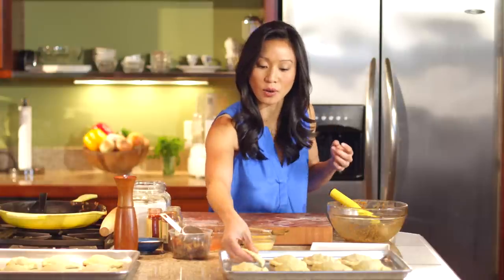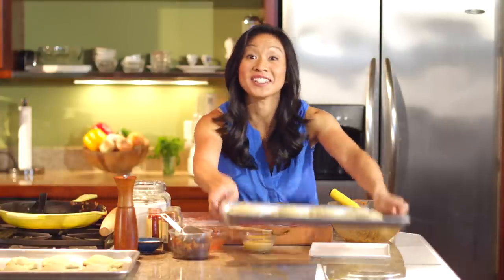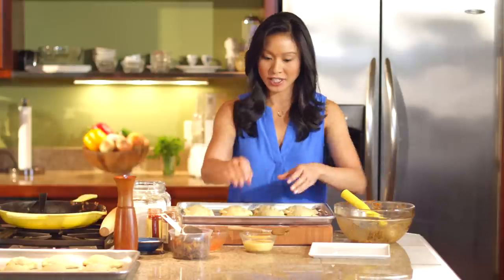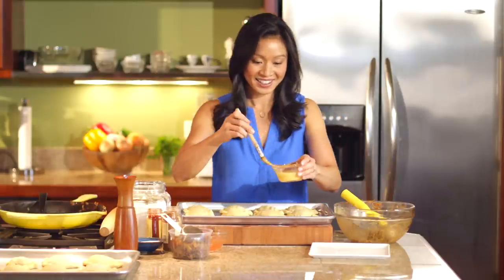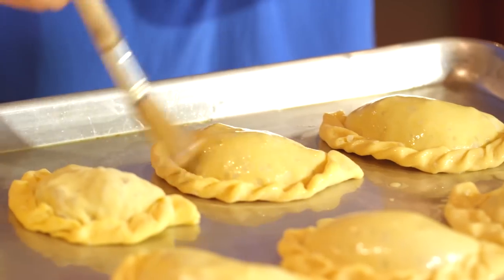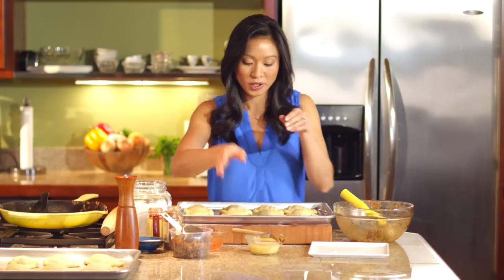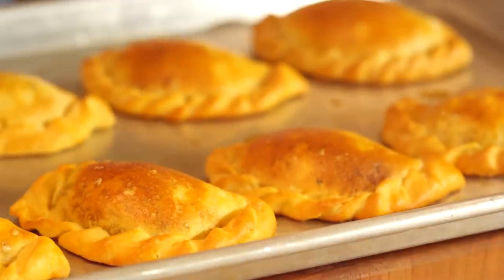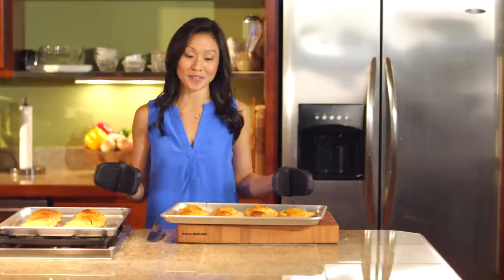And then we're all set to go. Since we already have the egg wash out, let's go ahead and egg wash these guys to give them a nice shiny finish. Into the oven we go — 400 degrees until we are golden brown. Just 10 minutes, and look, we have empanada perfection.